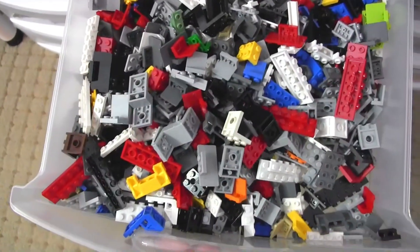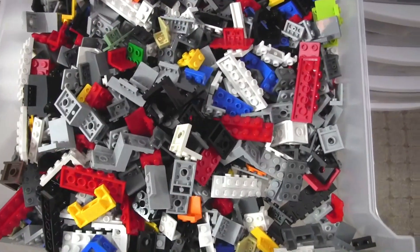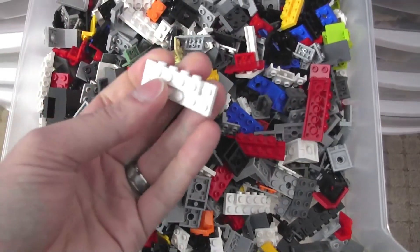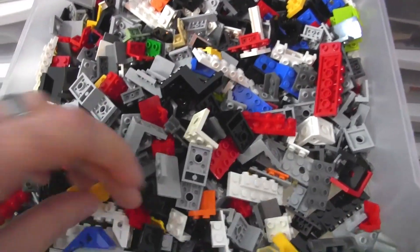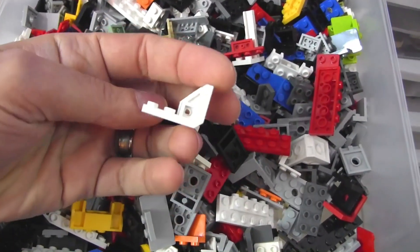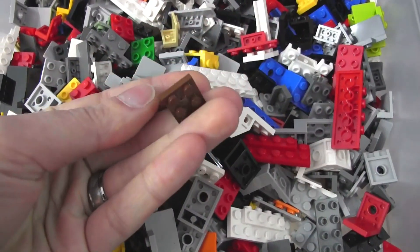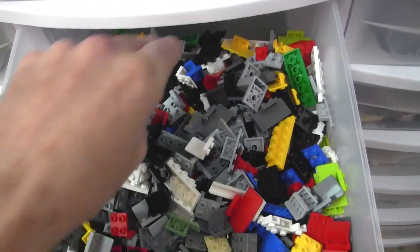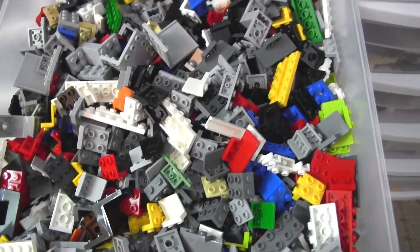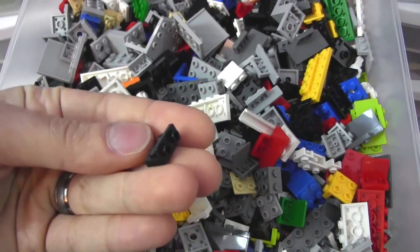These are bracket pieces — full 90-degree brackets, Z-style ones, and also the large vehicle front or truck front style ones. All different colors are mixed in here, different ages of pieces too. This is an old brown color piece in here. There shouldn't be any old gray, though. A couple of the big ones are in here — that's all that's in there.